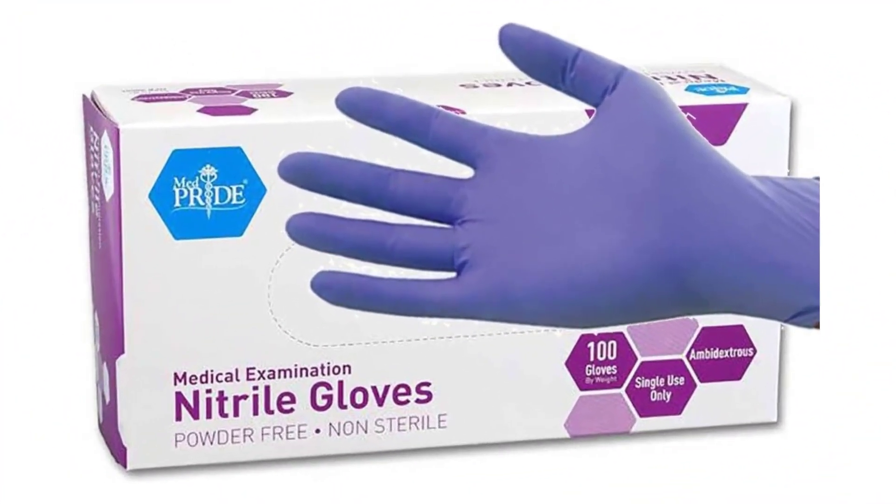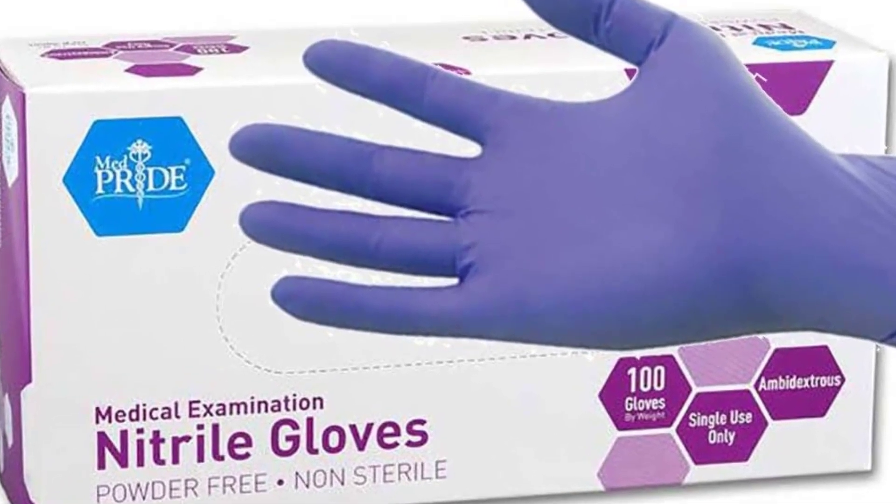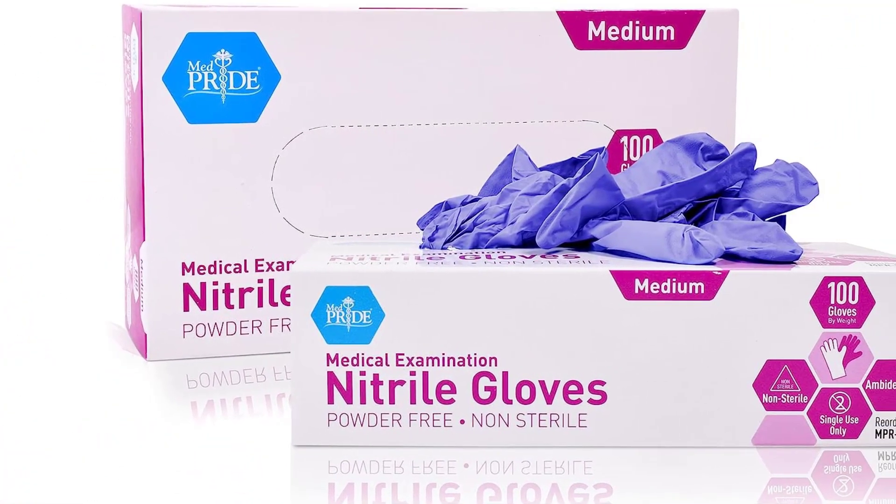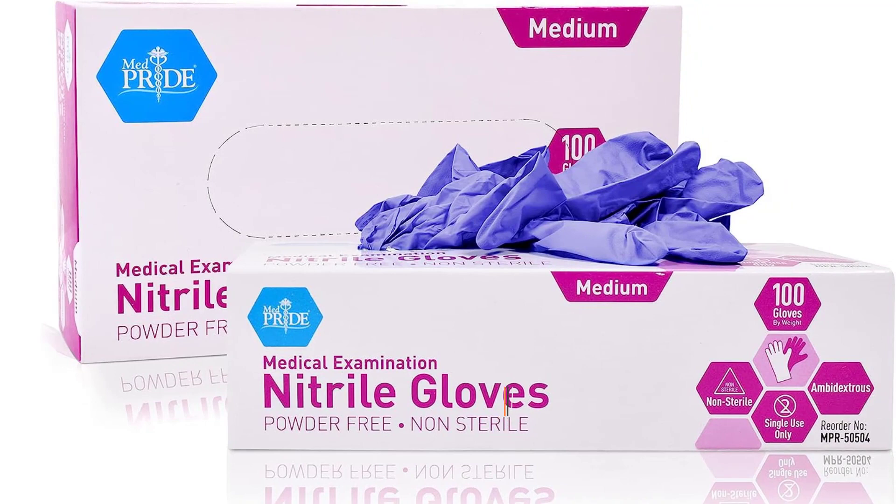Neutral exam gloves are disposable gloves made from a synthetic material called neutral. They are commonly used in medical settings, laboratories, and other industries where hand protection is required. Here's some information about neutral exam gloves.